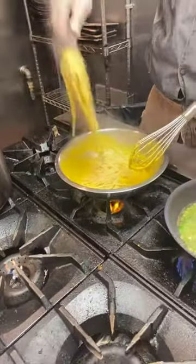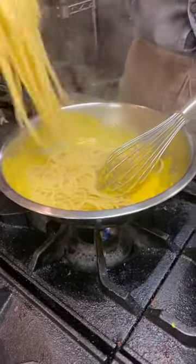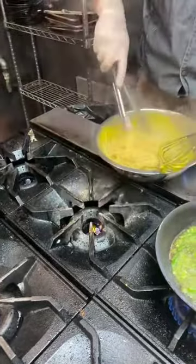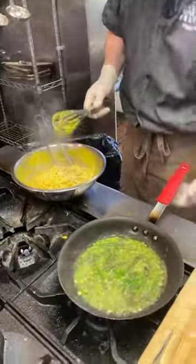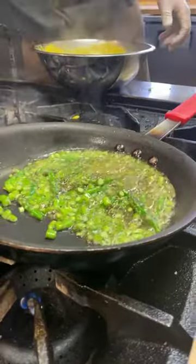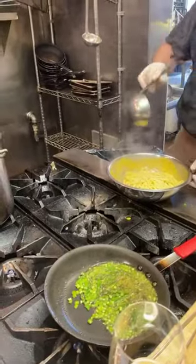This is one of the secrets of the carbonara — you don't wait till later, you do it now. And that's the point where we use a little bit of pasta water to get everything together.